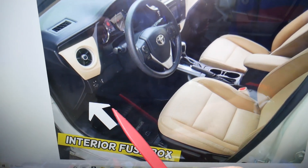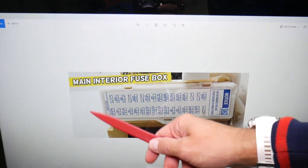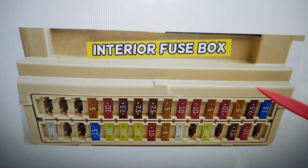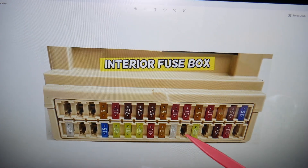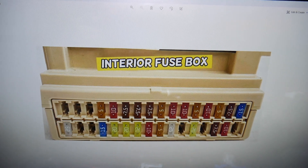If you look under the dash, kind of on the left side all the way upside down, you're going to find one cover. When you open it, that's the main interior fuse box right here — those are some of the fuses. We'll be making a video for every single fuse and every single relay in that car, so if you need something you'll be able to find it and get back on the road.